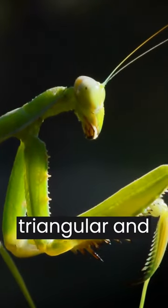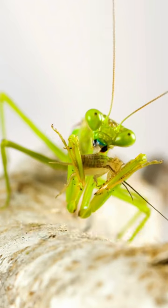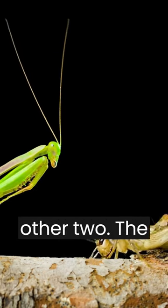The head of the praying mantis is triangular and can rotate up to 180 degrees. It has a total of five eyes: two compound and three simple divided between the other two.